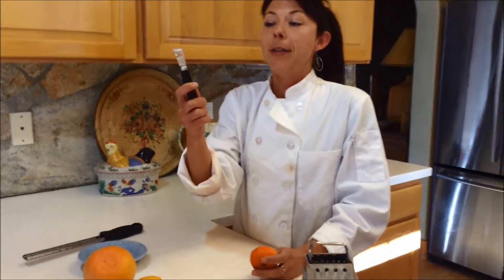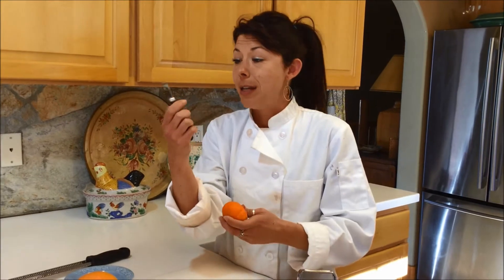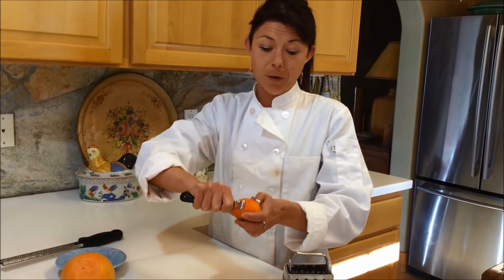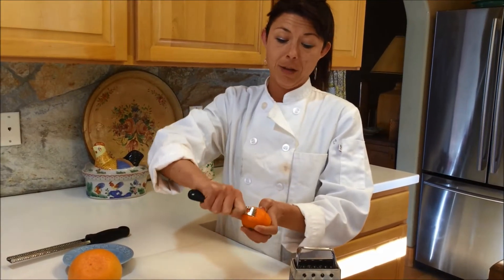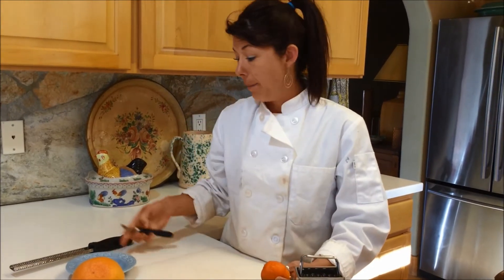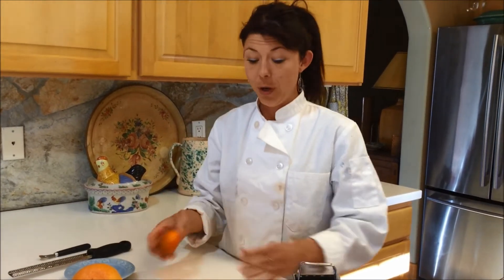Now, this is a very old zesting tool. And as you can see, it's not that great. It's very difficult to get any zest off of this tangerine here. As you can see, it's a lot of work. Not the greatest tool if you want to do it quickly.